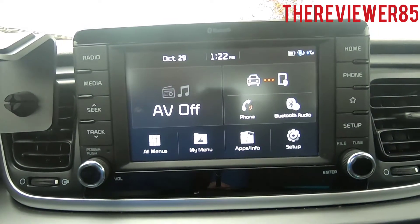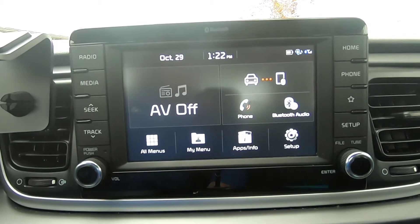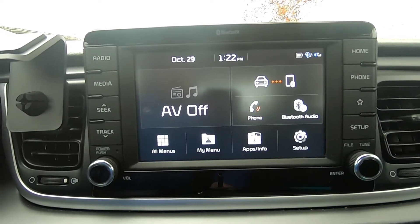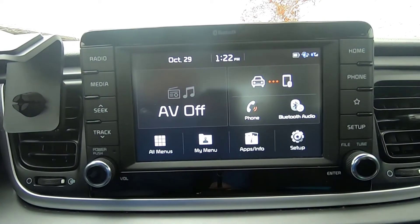Hey, what's up guys. I want to make a quick video on the reverse cam on a 2019 Kia Rio. The display is beautiful — it is an eight-inch display, see it right here.